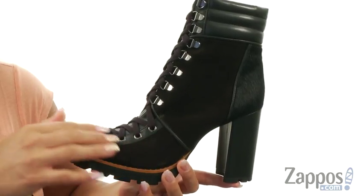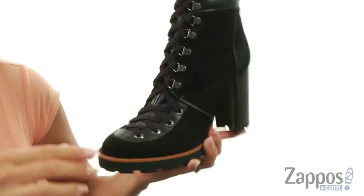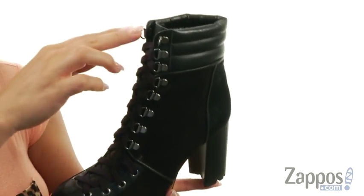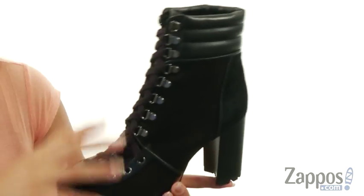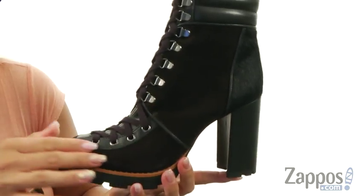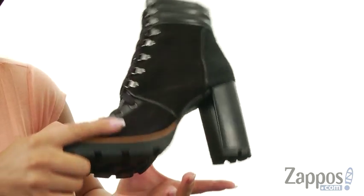These boots are made of a combination leather and genuine dyed calf hair upper. Absolutely love how soft it is, and check out this cool lace-up closure — stretch for the toes and goes all the way up to the ankles. There is a padded collar and on the inside it's lined with leather lining with a padded footbed for an amazing amount of comfort. There's a wrapped block heel and at the bottom there's a synthetic lugged outsole.